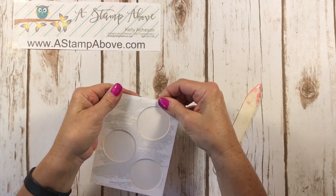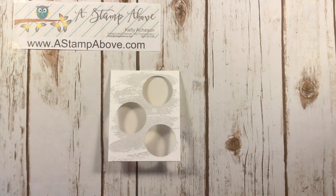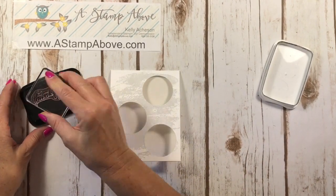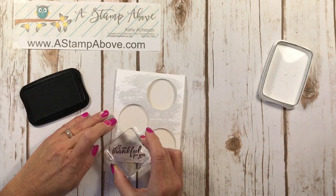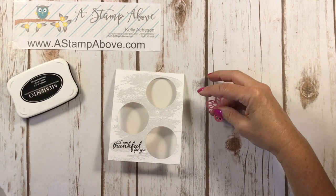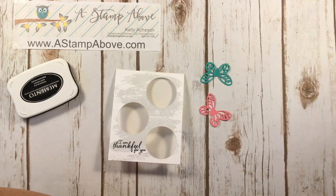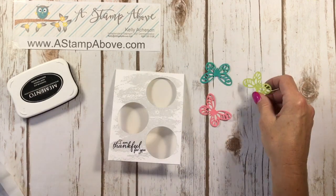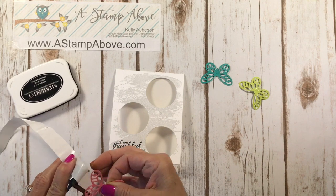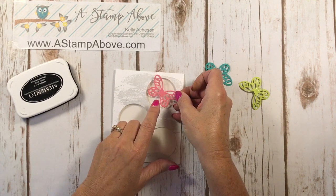Here's what we have — there are our three openings. I'm grabbing my Memento ink and I'm using the greeting from the Painted Harvest that says 'I am thankful for you,' and I'm going to stamp that right over here. Then I'm going to bring in those cute little butterflies. I have Flirty Flamingo, Bermuda Bay, and Lemon Lime Twist — a great color combination.